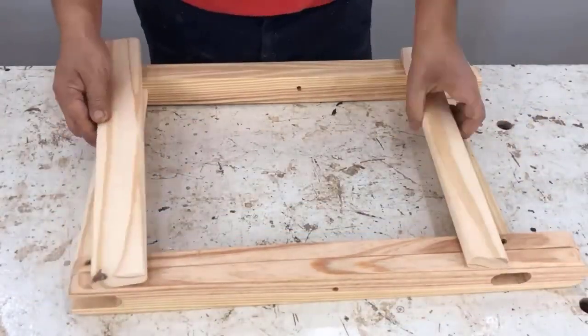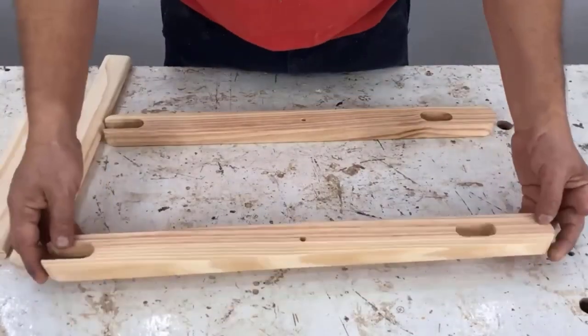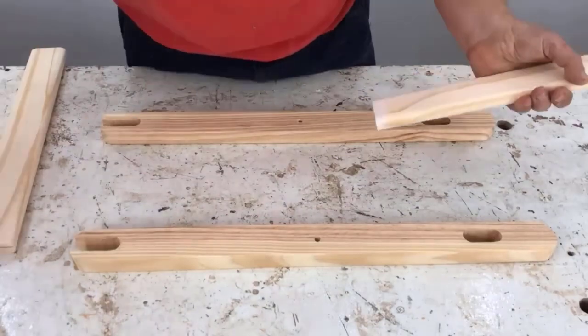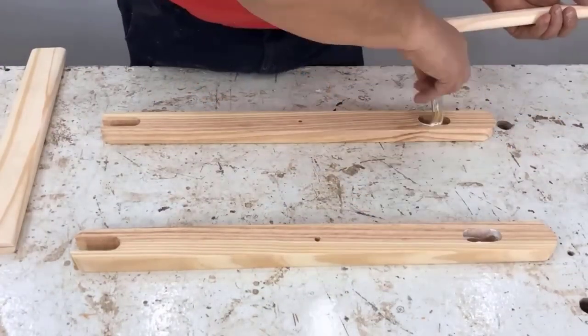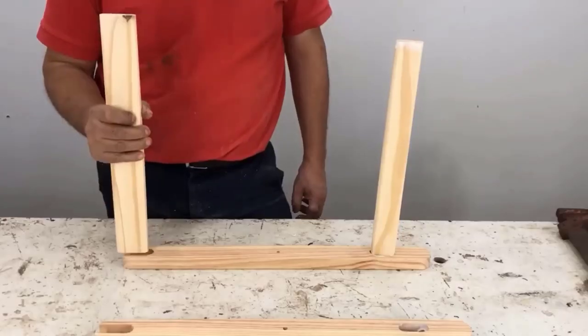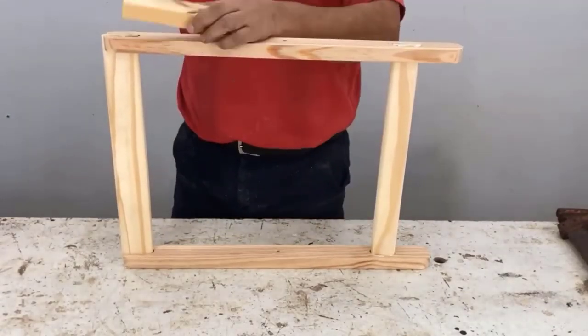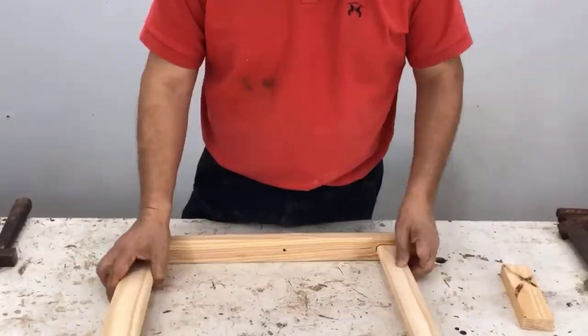I already have the frame of the legs assembled — this goes on the inside. Now I start applying glue, applying adhesive to the box and to the tenon on the bottom of the cross piece. We don't apply glue to the top one because we have to remove it.